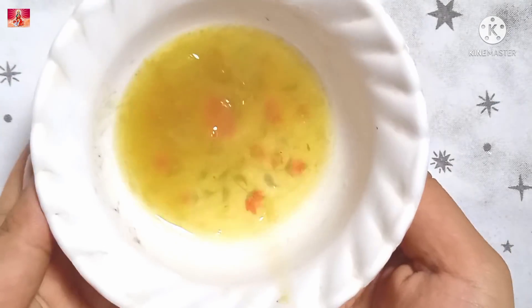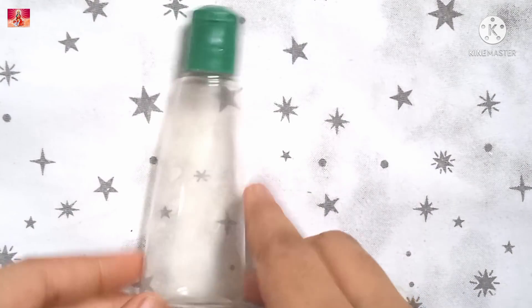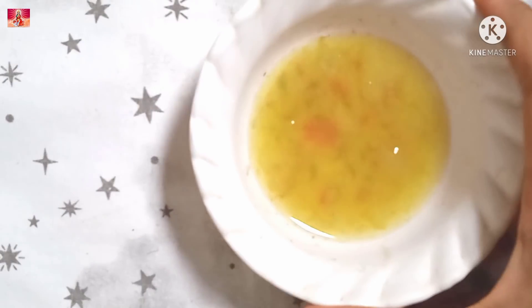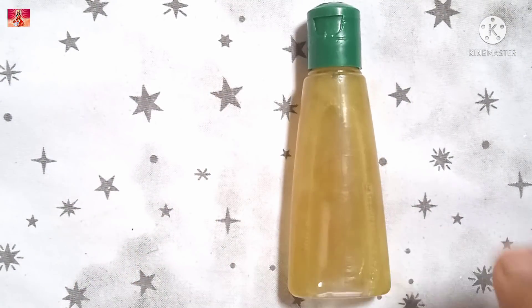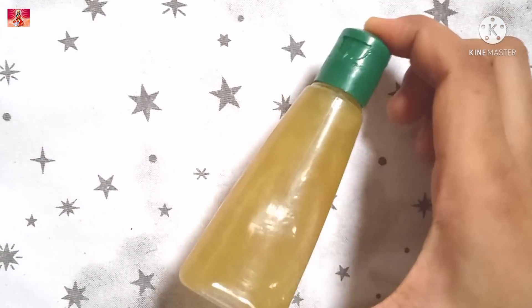Mix it well and your serum is prepared. You can store it in a spray bottle or a dropper bottle. Shake it well before use, or you can apply it with a cotton ball.